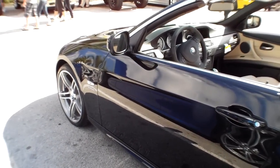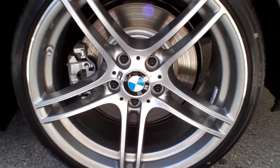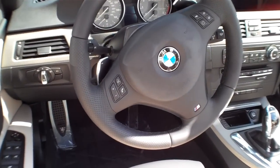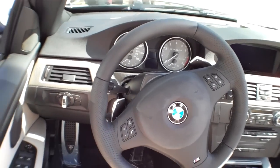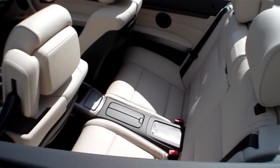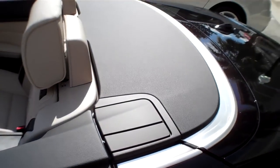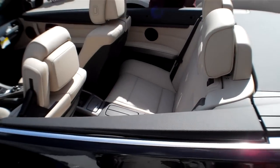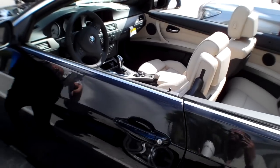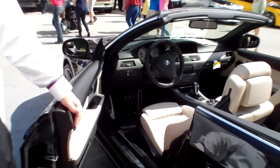We're looking at a 335iS convertible, but it's got the M badge on the wheels and the M badge on the steering wheel as well. I don't understand why they got the M badging on it. It could be a performance line, kind of like what the S line is on Audis. But a 335 is a 335 — so Ken, why does it have M badging on the wheels and the steering wheel?